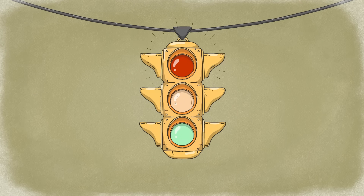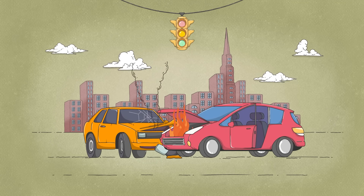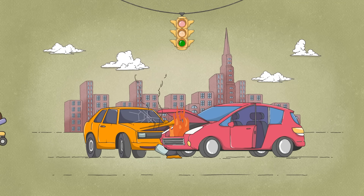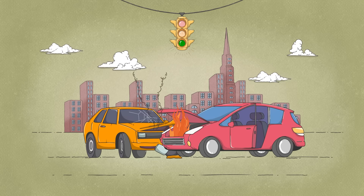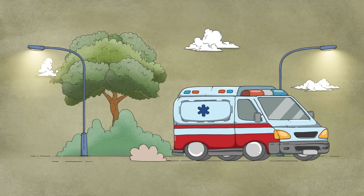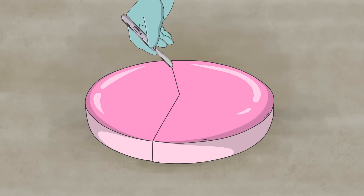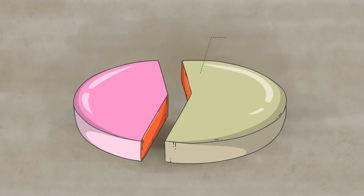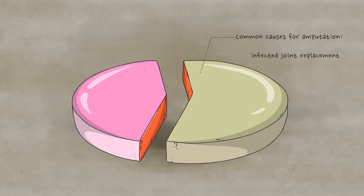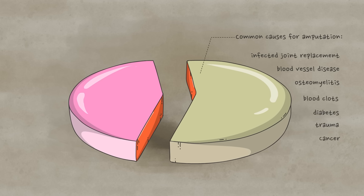First, there's the accident. Unlike Priya's clean cut, most traumatic amputations occur in car crashes or industrial accidents that cause extensive, uneven tissue damage and dirty the wound in a way that prevents reattachment. Plus, more than half of all limb amputations in the United States are due to disease, and limbs removed for medical reasons obviously aren't safe to reattach.